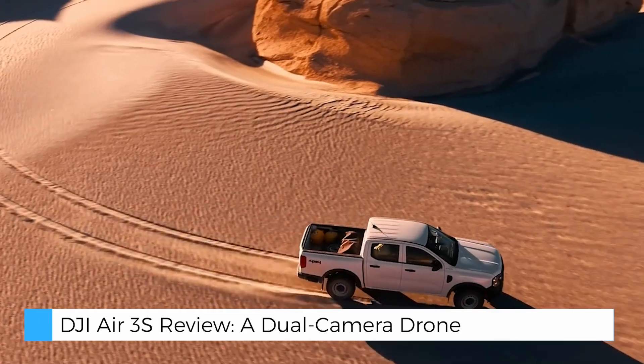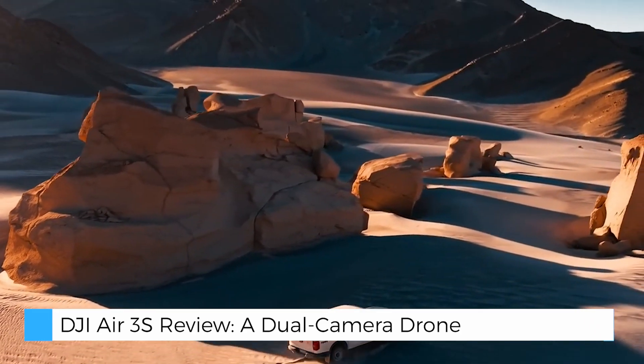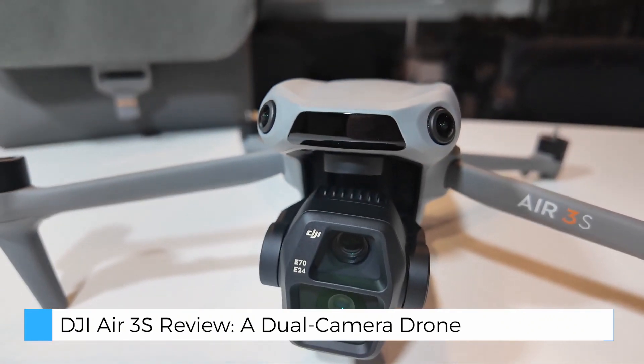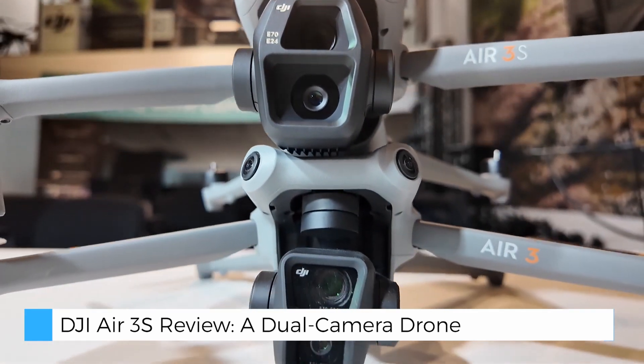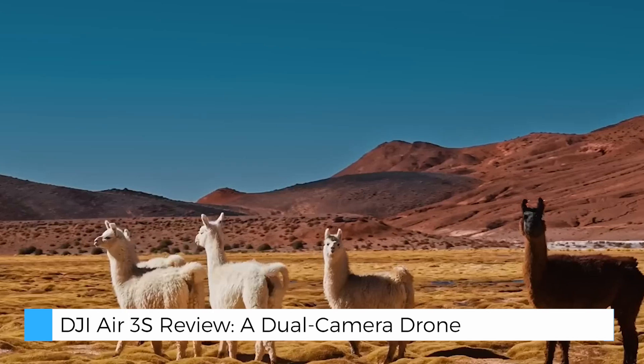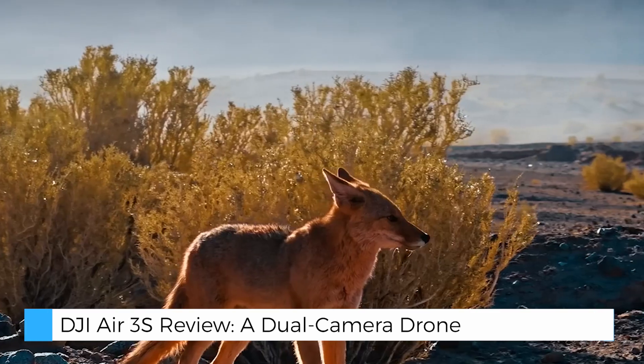At the heart of the DJI Air 3S is its dual camera setup. The primary camera features a 1-inch CMOS sensor with 50MP resolution and an f/1.8 aperture, which makes it ideal for capturing wide, detailed landscapes with excellent depth.